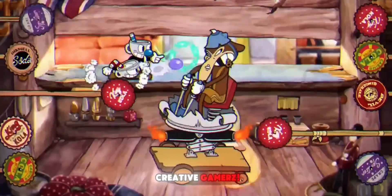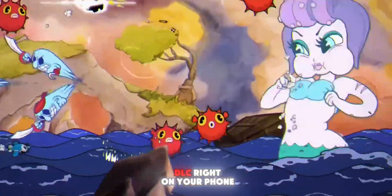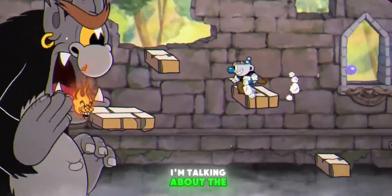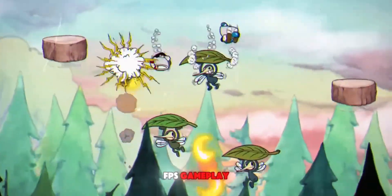Hey gamers! Welcome back to Creative Gamers. What if I told you that you could run the full original Cuphead game with DLC right on your phone? No cloud streaming, no fake versions. I'm talking about the real deal, running locally on Android, complete with buttery smooth 120fps gameplay.